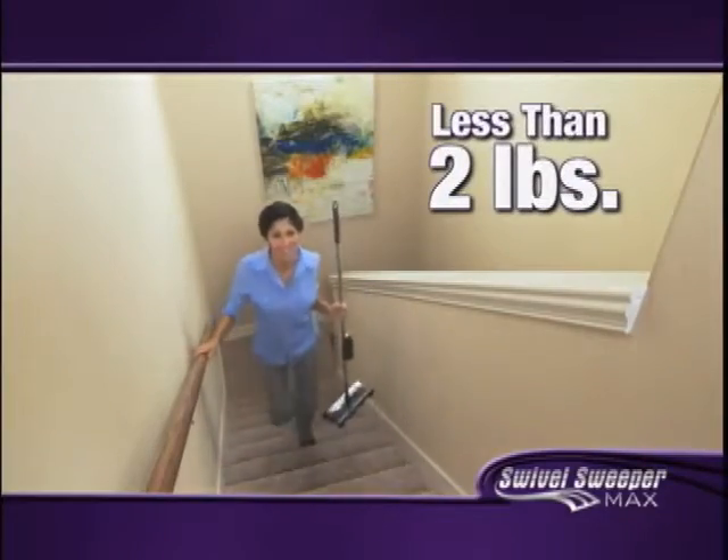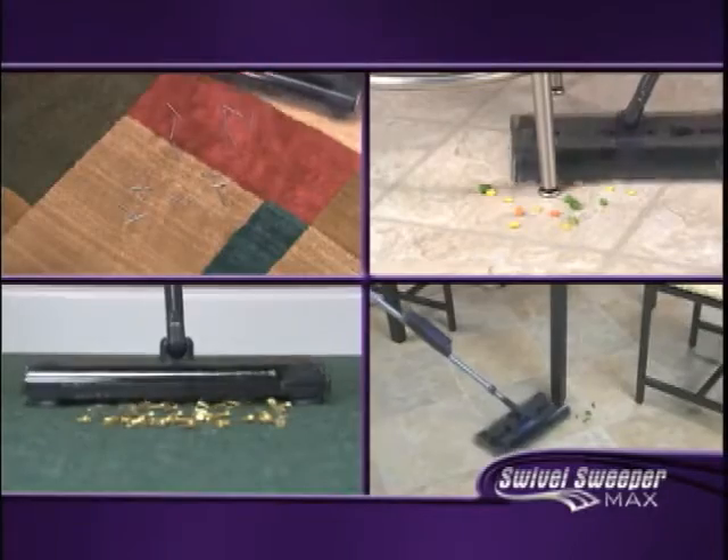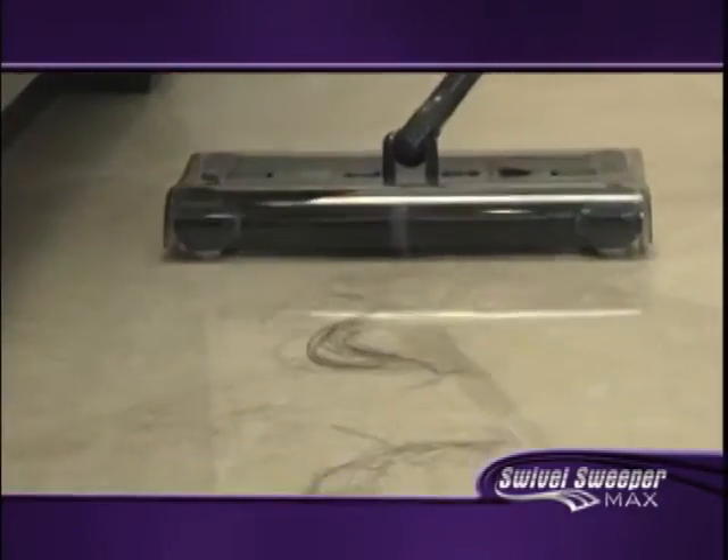And remember, at less than two pounds, it's so lightweight that even a child can use it — and they will. Swivel Sweeper Max picks up all kinds of things that your vacuum can't, including hair.